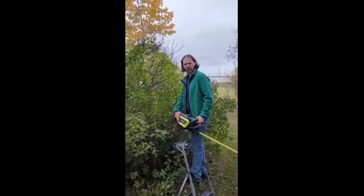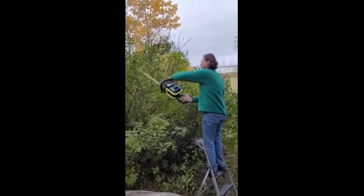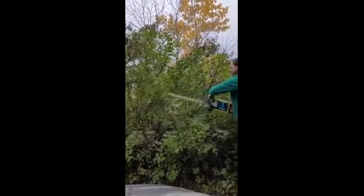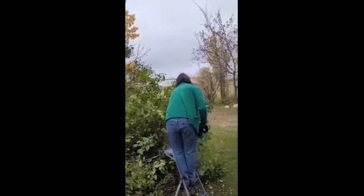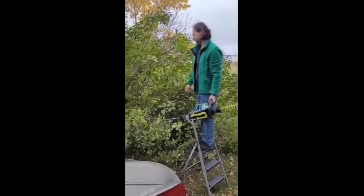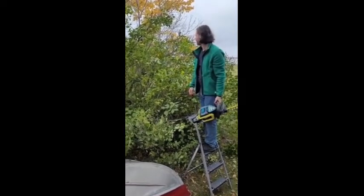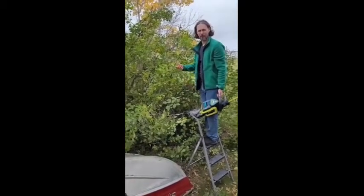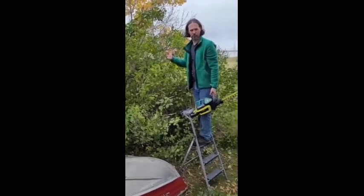We're also going to try doing a little bit up here and see how it does. I think as you can see, it really makes the job a lot easier. I'm not done here yet, but just wanted to see how this thing could do. In just a short amount of time, it can take care of this much — it's more than just hedges; it can take care of really overgrown bushes like this.